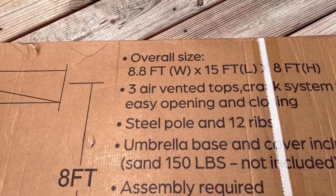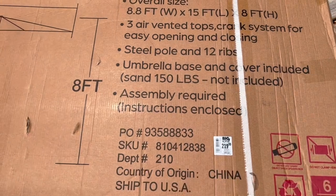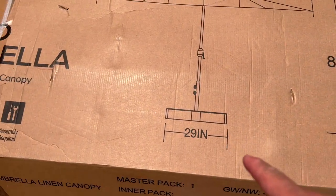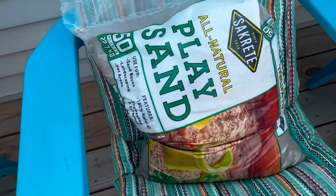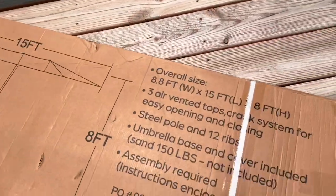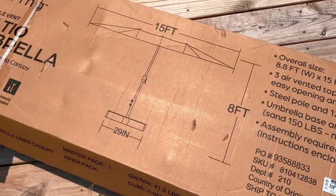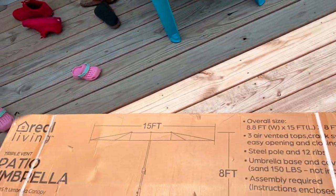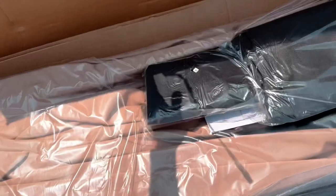This umbrella is 8.8 feet wide, 15 feet long, and can go up to 8 feet high. It does come with the base, but you will need to buy the sand separately. Each bag is 50 pounds and you will need 150 pounds worth of sand — so three of those bags.